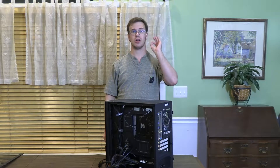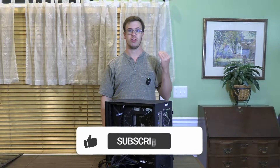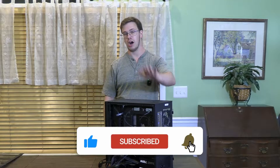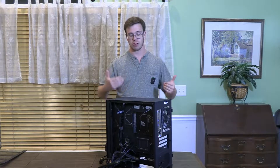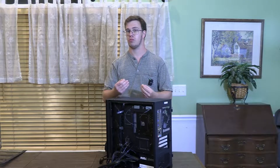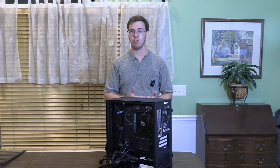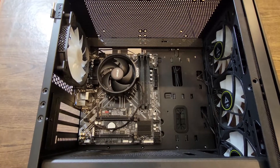Hey guys, it's TechRan here. In today's video I'm going to teach you how to plug in your cables to your new PC — to your motherboard, GPU, and components — within a few minutes, so you have your new PC up and running in no time. The first thing to do is plug everything into our motherboard. Before we get into that, make sure to have your motherboard manual on hand, because if you have a different motherboard than mine, you'll need to locate which plugs go where.